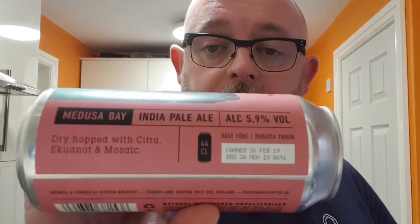It was canned on the 26th of February this year, and the best before is the 26th of November this year. It's dry hopped with Citra, Equinox, and Mosaic — and it says all that there on the can. I'm not quite sure where I got this beer from — there's no label on it, no sort of price tag.